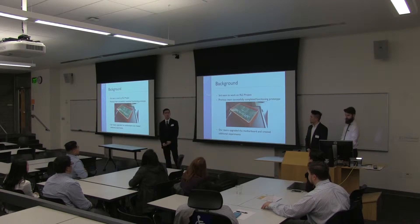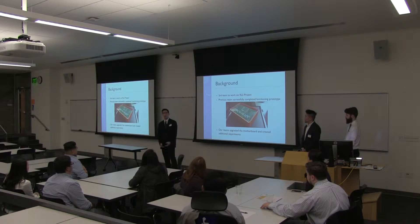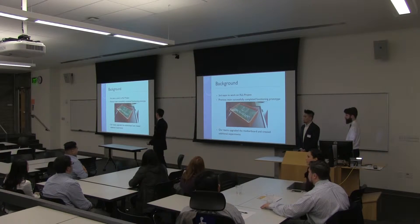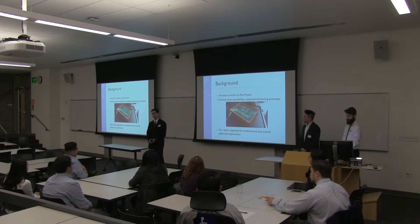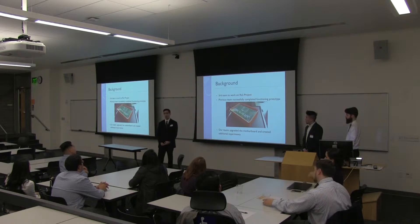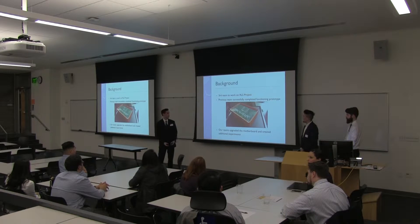A little bit of background on this project: we are not the first team to do this. We are picking this up — we are the third team, or I should say teams, to work on this. The previous teams were successfully able to get a functioning prototype or concept working. This picture shows what they did. They had a couple of daughterboards to go with it and show how it worked. Our teams were set to create additional daughterboards, more experiments to work with this system, and to improve the motherboard and just make it better.